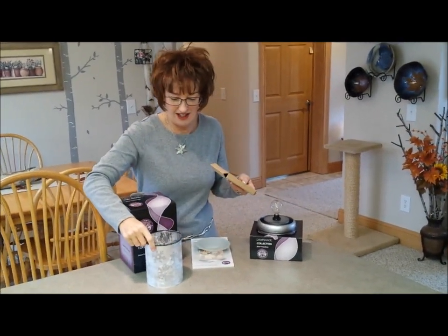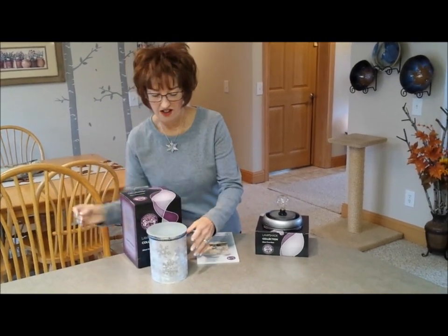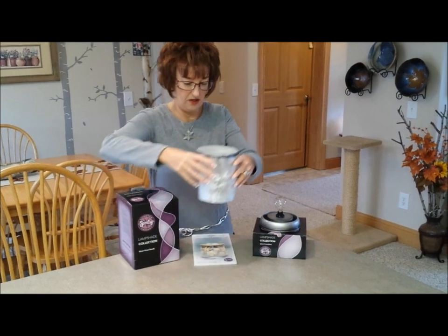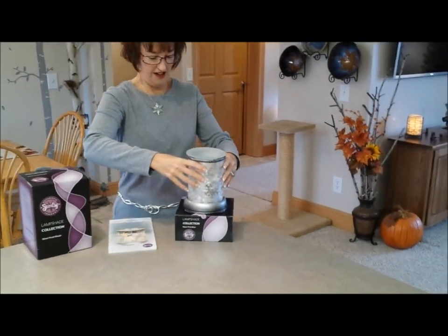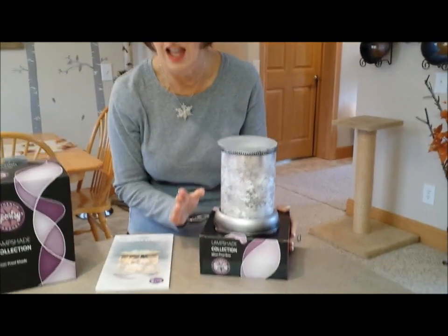The ring goes here, the dish goes here, the whole shade goes here, and it is honestly the most beautiful warmer I have ever seen. I just love it.